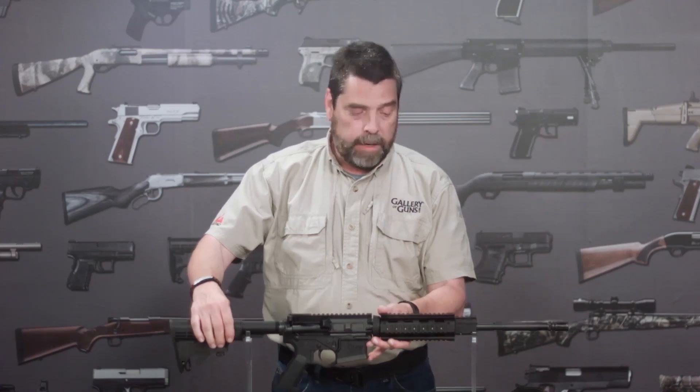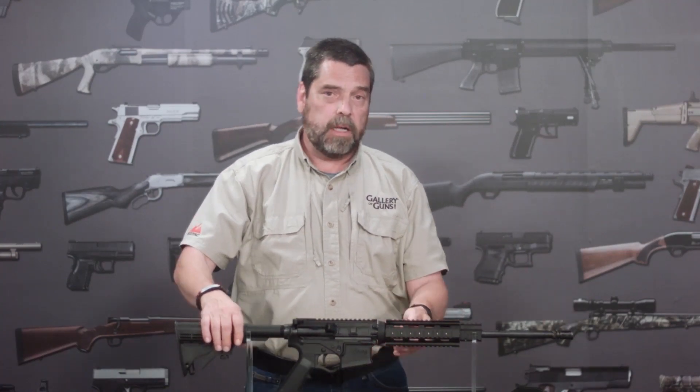The Omni rifle from American Tactical Imports is a solid, well-built rifle with some very unique features, and it's available now from galleryofguns.com.